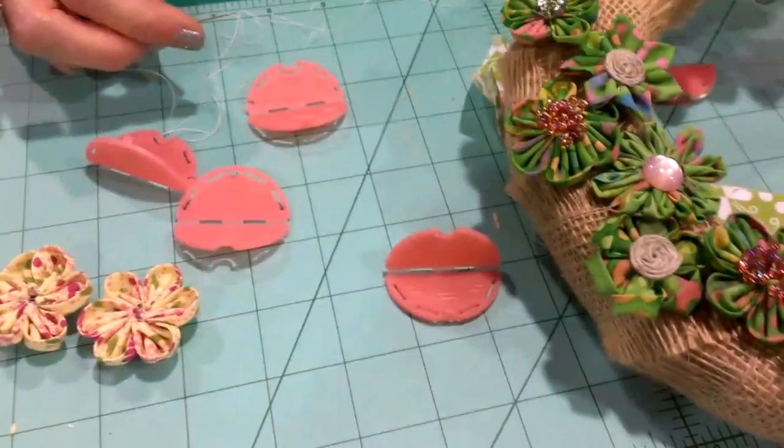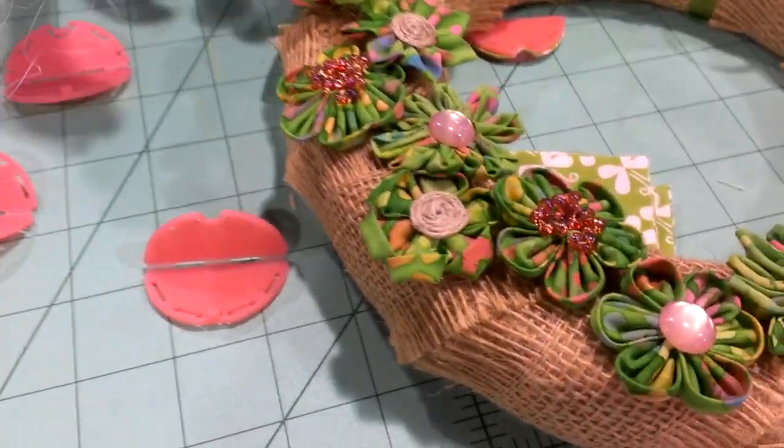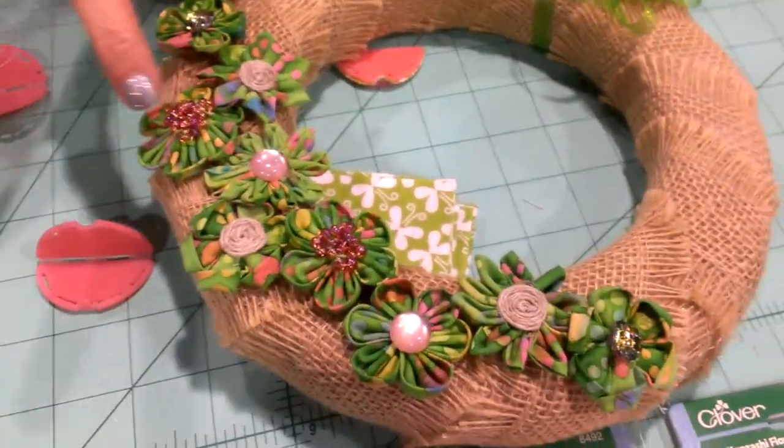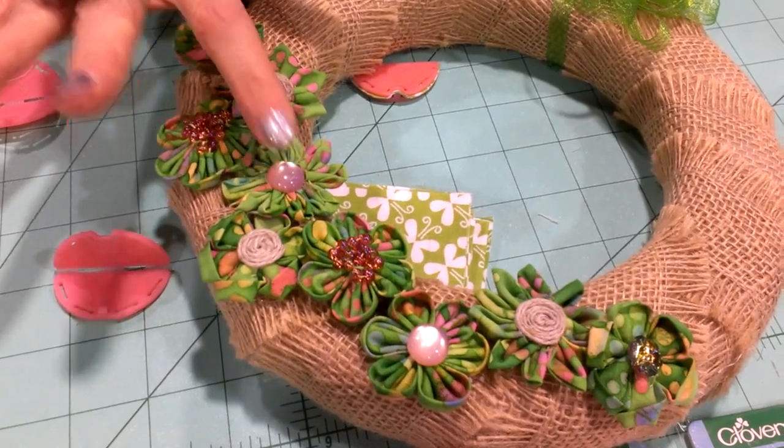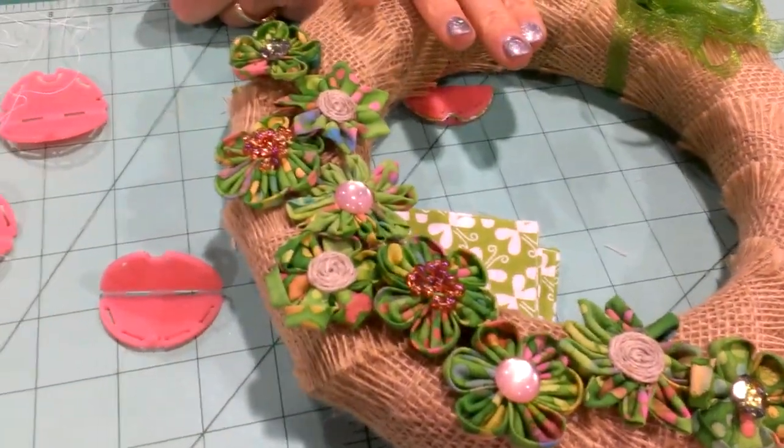First, I want to show you a sample. These are all the different designs of the flowers and they're nice and small. Some of them have seed beads in them, some have buttons, and I've taken some twine on other ones. So you can use almost anything in the center.